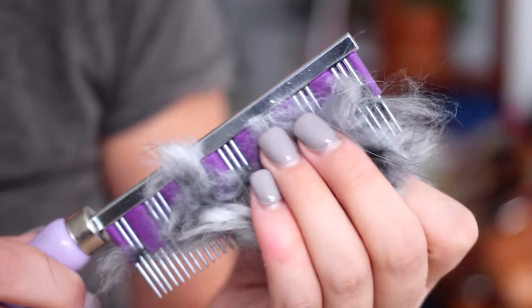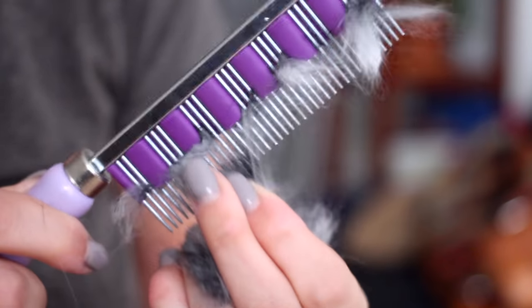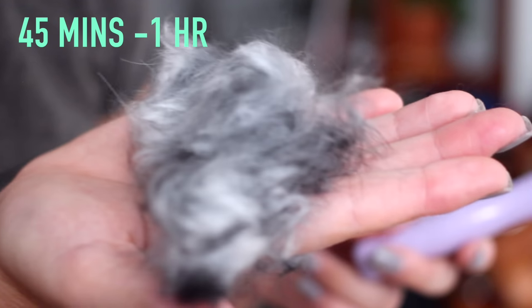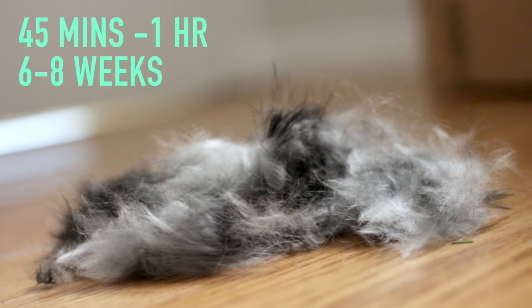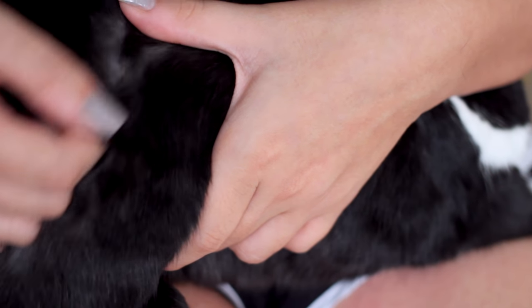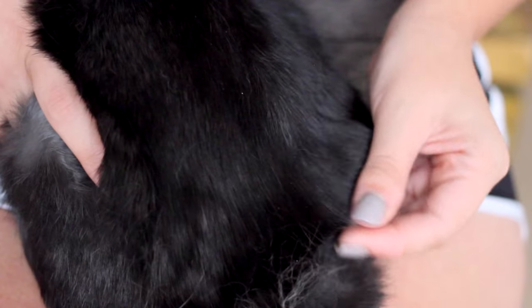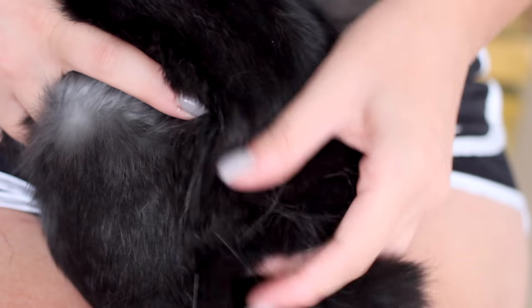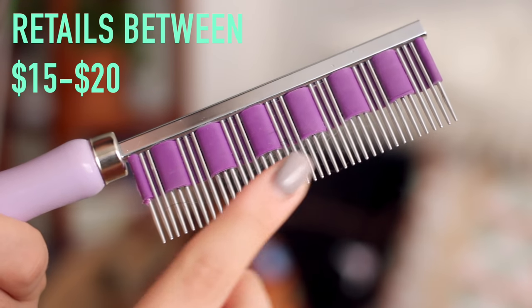As you can see the fur is really wedged into the comb, and once you pull it all out it's really a lot more than you think. A good brushing session should last about 45 minutes to an hour during molting season and be done about every six to eight weeks — however this can entirely depend on the breed and length of hair. Some folks would rather just do a few minutes every day, but it's hard to be diligent with that, so I really recommend doing a long and good grooming session instead. I'll link a few places below where you can buy the Hair Buster.